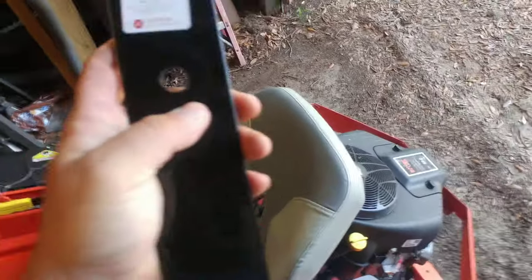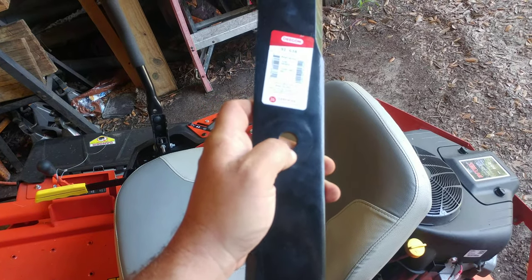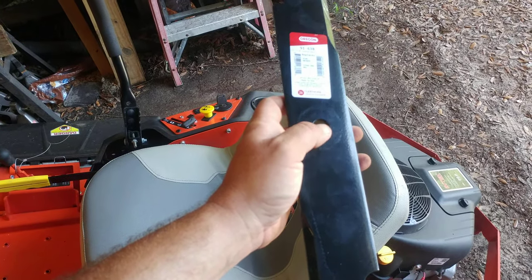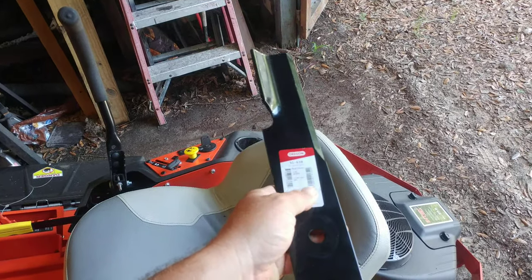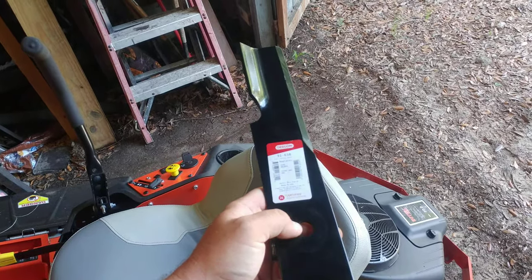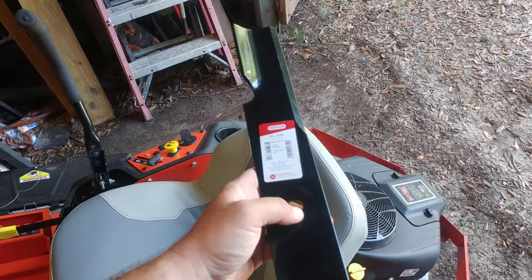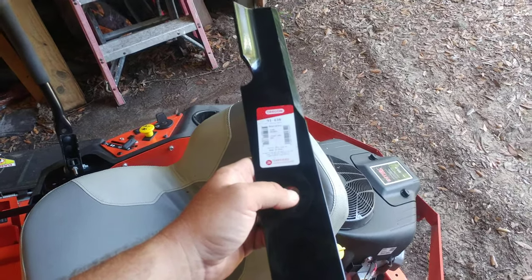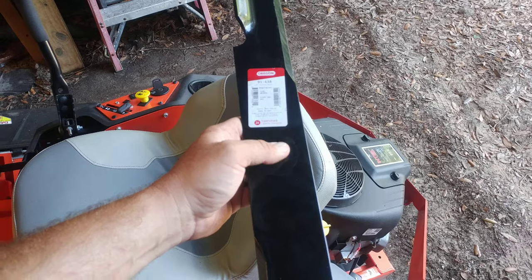Next time you're purchasing a new mower, make sure you get one with just a plain-jane spindle shaft that's circular. That'll allow you to do like I did and find some aftermarket blades. If you go to Oregon's website, they make a ton of different aftermarket blades — they even carry ones with the star holes for your Craftsmans, MTDs, Husqvarnas, and all that. So you could probably still find a different set of blades for your machine too.